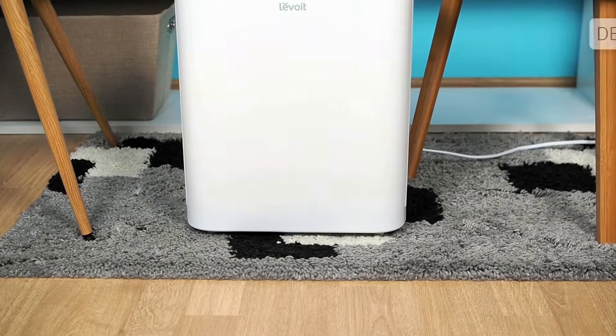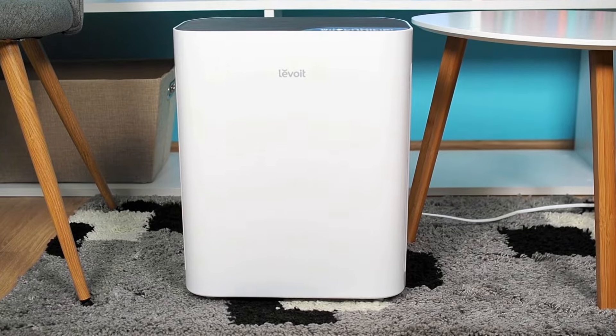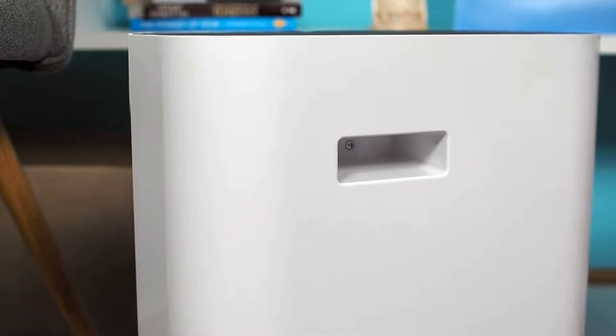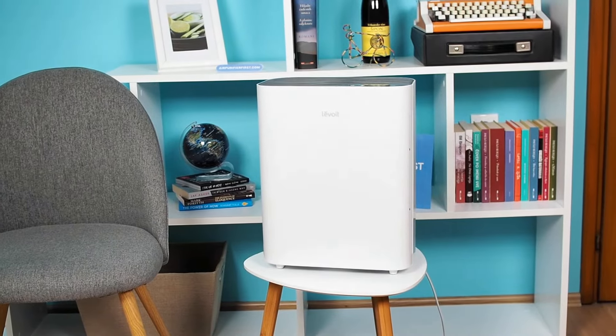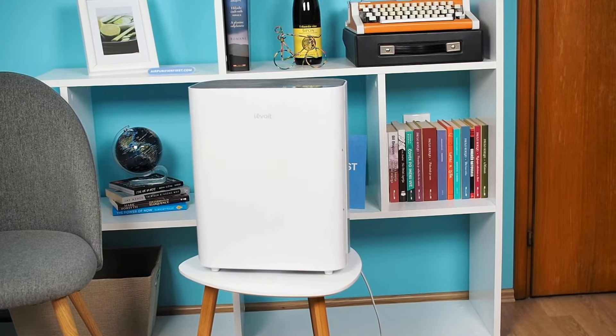The Levoit Vital 100 is a compact air purifier, much smaller than it looks at first glance. It's very light and easy to carry, mainly thanks to the slot on the back of the device. This stylish air purifier features top-quality workmanship and high-quality plastic. It is currently available in white and gray.